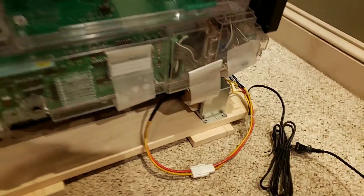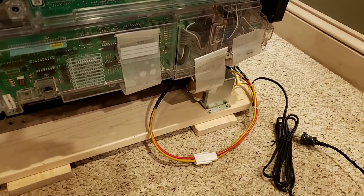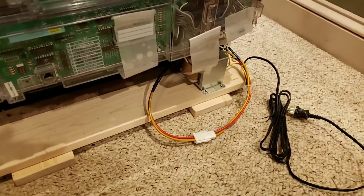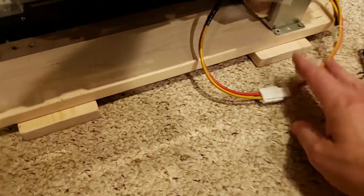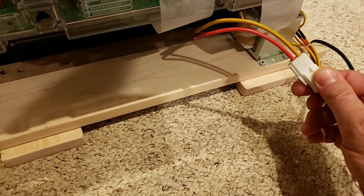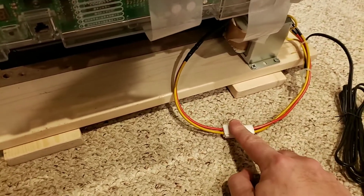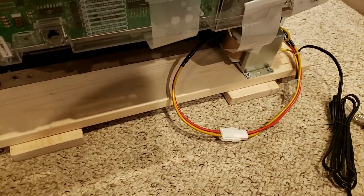If your machine comes with the black round transformers that are actually more heavy duty than these — as we get them in, we're switching them over. We have both kinds. We're trying to convert everybody to these so that no one accidentally plugs their machine into the wall and causes irreparable damage.